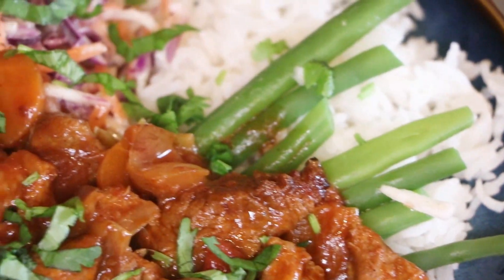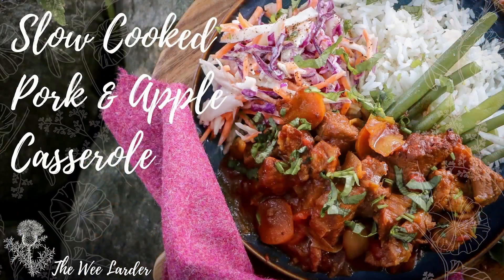Hello and a big welcome back to the We Larder channel. Today I'm going to make a delicious family recipe. It's a slow cooked pork and apple casserole. It's so delicious.